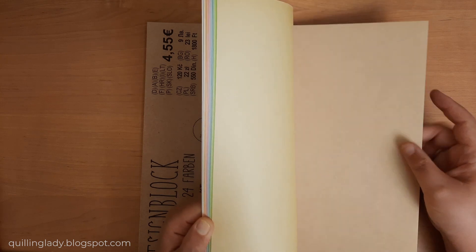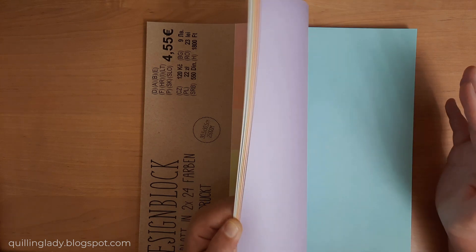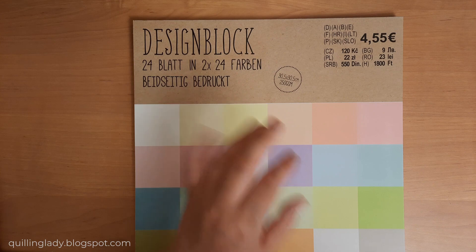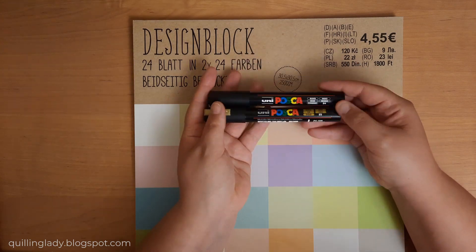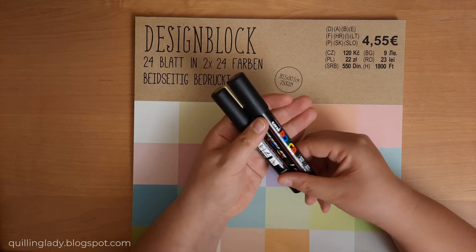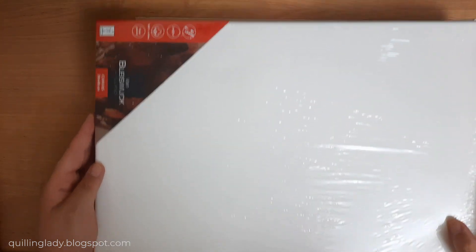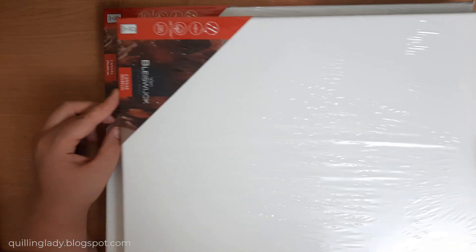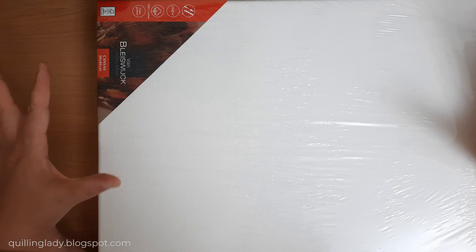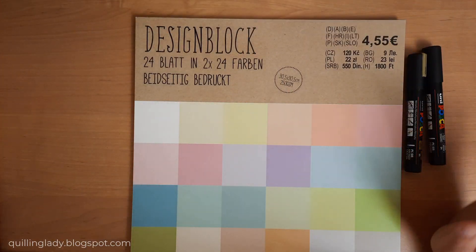Some of them are double-sided so you can have a box with different colors, but you can also use them to fussy cut some leaves for your projects. The very last things I bought were two Posca pens - I really wanted to get a black pen and a gold one, because you can use them for a variety of projects including mixed media and painting. I also bought some canvases - I already started painting on the big one, and I got two 30 by 40 centimeter canvases. I want to use my acrylic paints to create some landscapes.